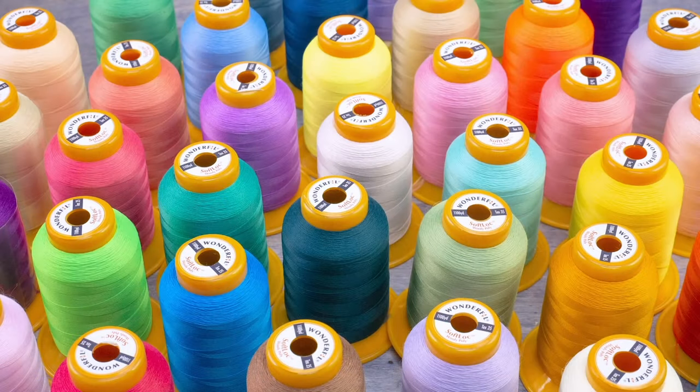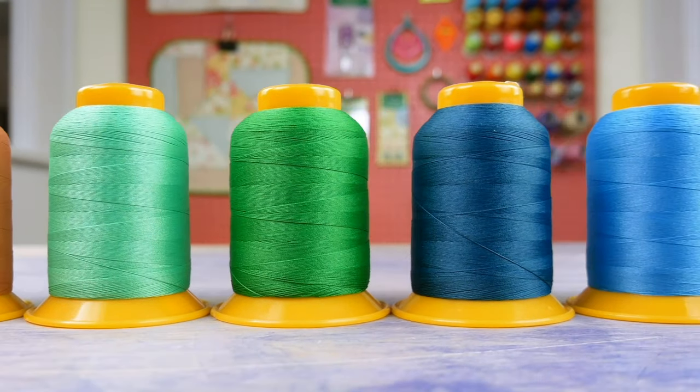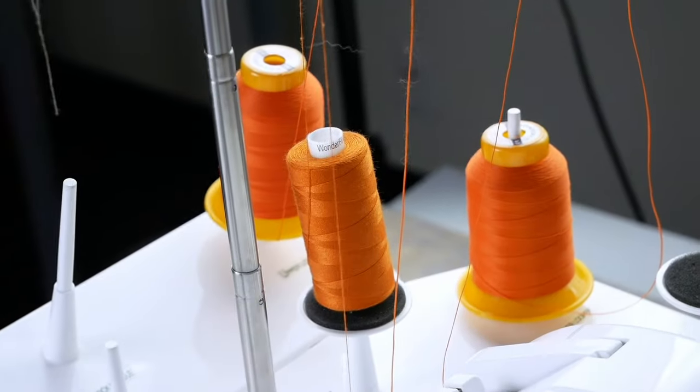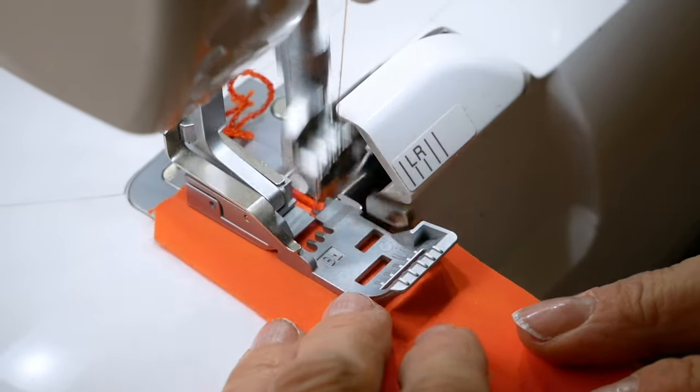Recommended for use on medium to heavy materials, it's durable, colourfast, and safe to iron. If you're looking for a finer finish, a rolled hem with Softlock will create a soft fine edge with no threads poking through.